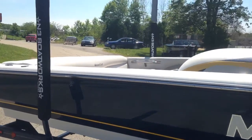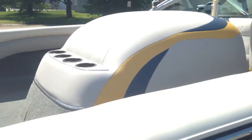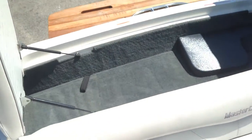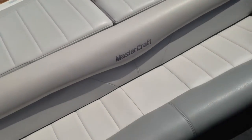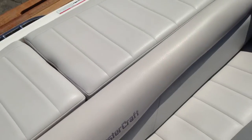Go ahead and jump into the interior and take a look at the interior pieces. Nice storage in the back for skis, life jackets, anything like that — gas shocks help hold the pads up. Back seating bench — all the vinyl is in great condition, no tears or anything like that, nice and soft.